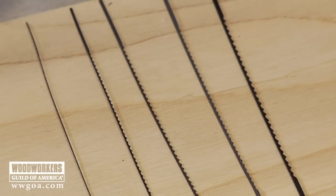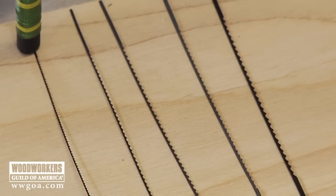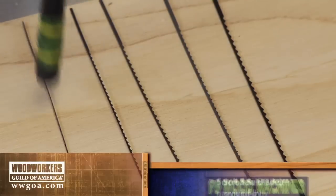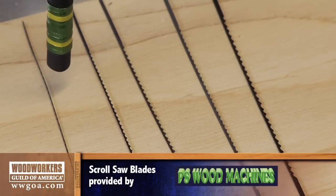Let's start with the little guy first. A number 2 blade is 29 thousandths of an inch wide and 12 thousandths of an inch thick, with 20 teeth per inch. You're going to use blades like this for material that's a quarter inch thick and less.